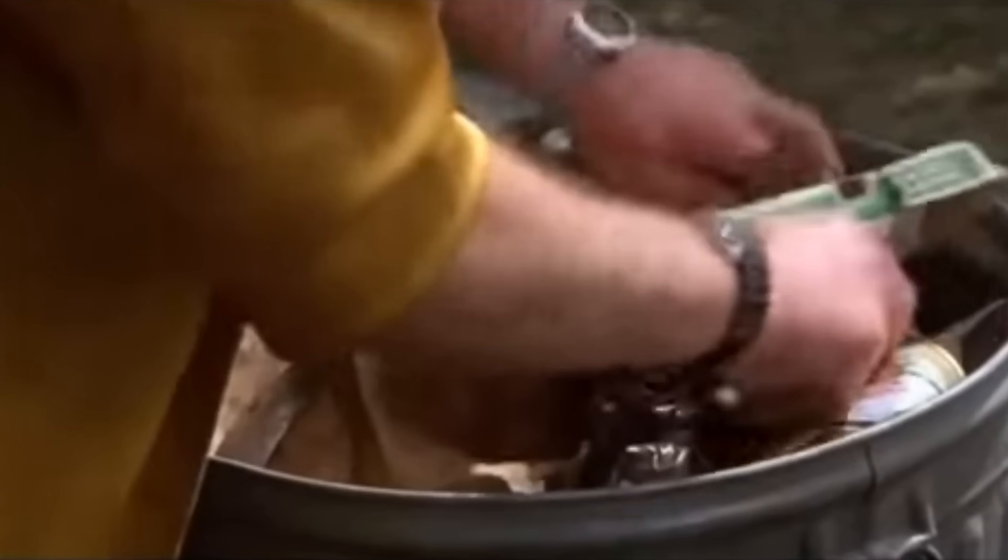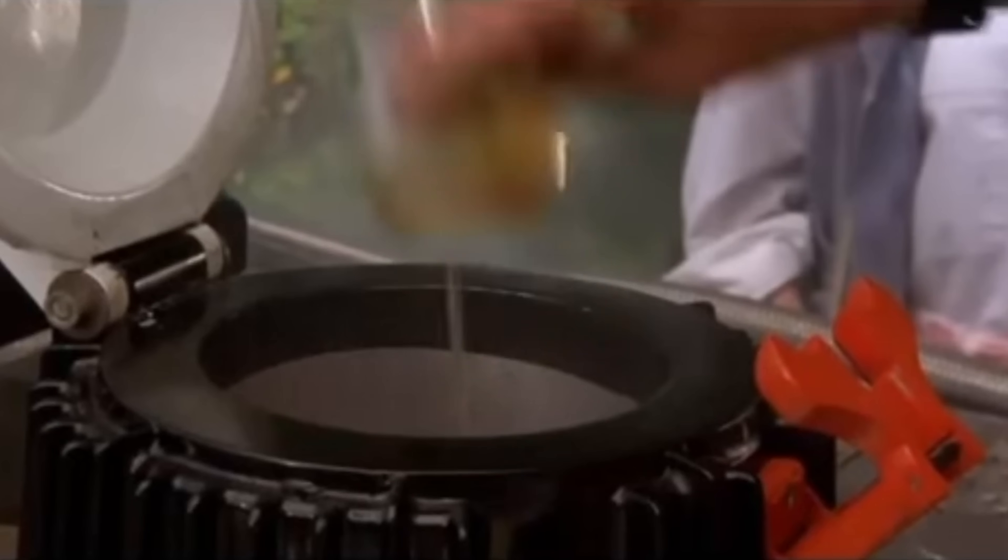Hey everyone, today I'm going to be showing you how to turn trash into fuel. Remember the scene from Back to the Future where Doc throws an aluminum can into the DeLorean to power it? Well, could it actually be possible to get fuel from metal like this?